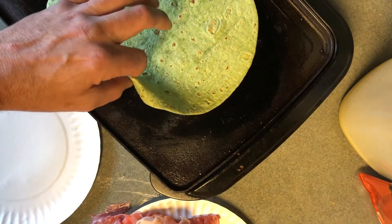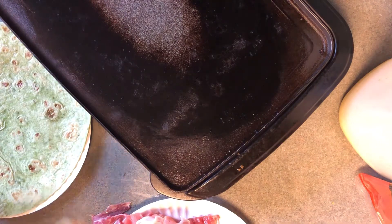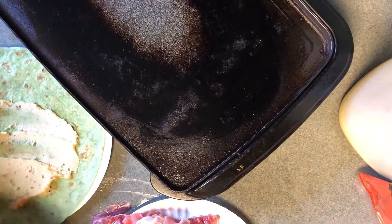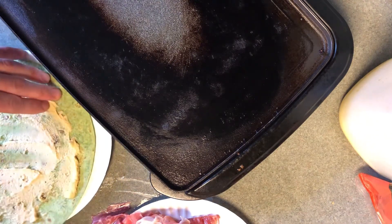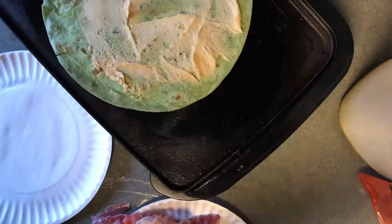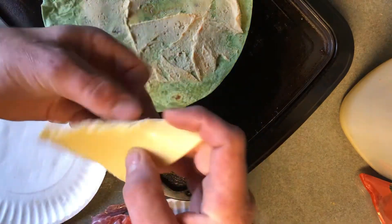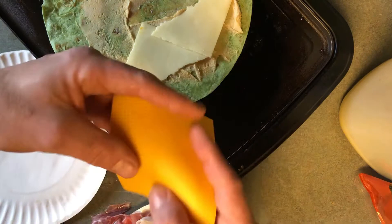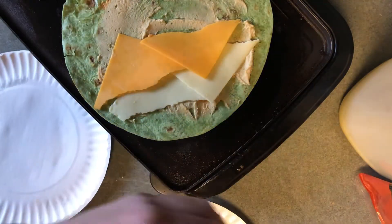After I heat that side, I take it off and get hummus, spreading it like mayonnaise or butter. So hummus first. Then a variety of cheese — cheddar cheese. I also like cheese.